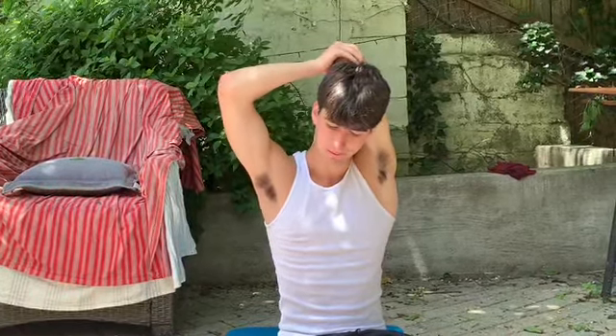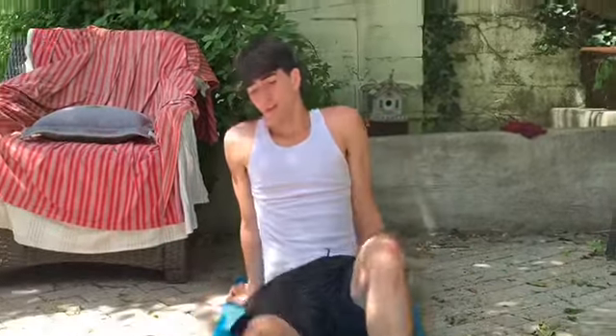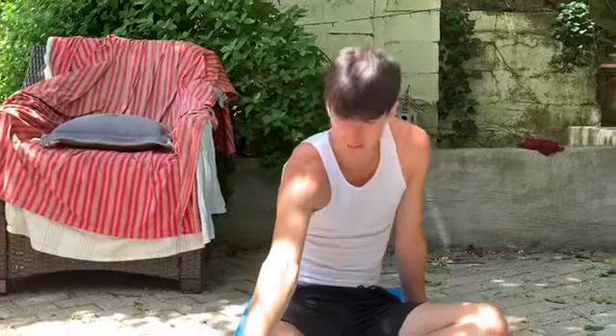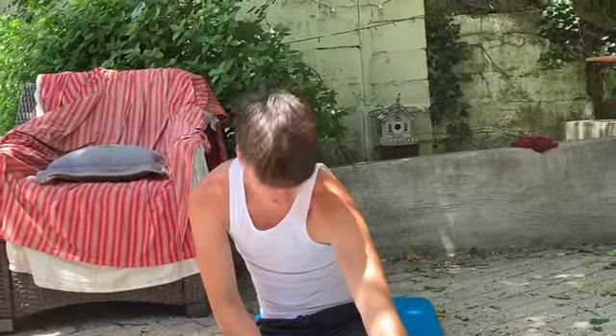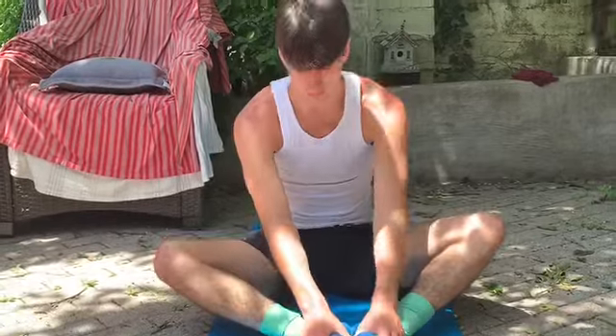All right, we're going to move on to our legs now. Five more seconds. Two, one, relax. So we're going to put our right leg out. Go ahead and try to touch your toes. Switch legs. Five more seconds. Two, one, and relax. All right, go into our butterfly — put our feet together, bring them in towards our body. You can flap if you'd like. Ten more seconds.